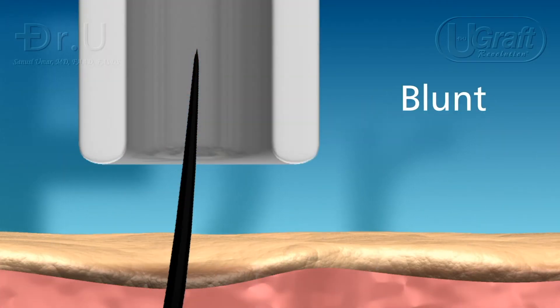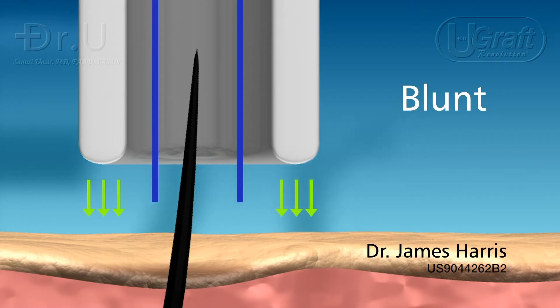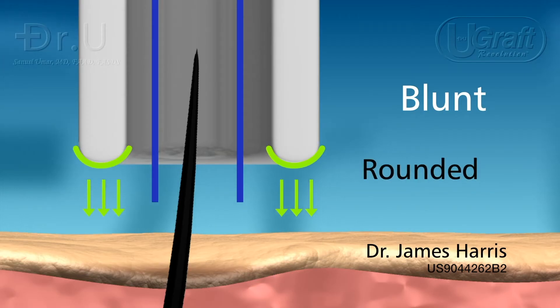Blunt punches, invented by Dr. James Harris, are also parallel to the follicle, with the cutting tip facing the skin. They can be rounded or flat.